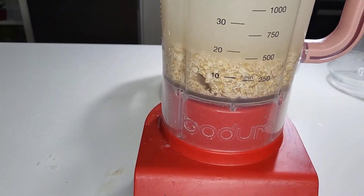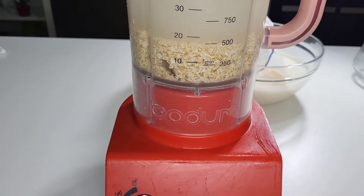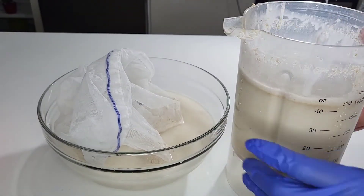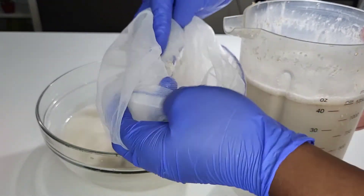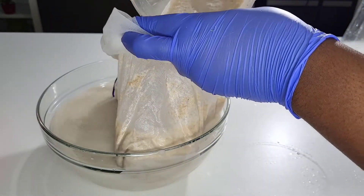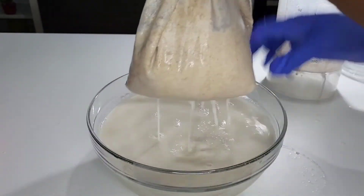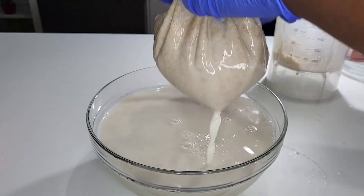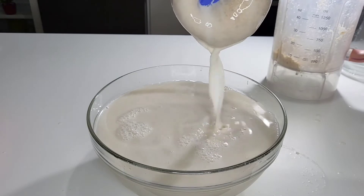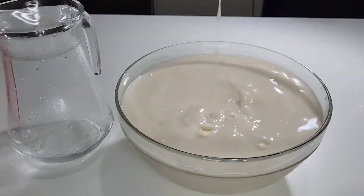I'm blending it a second time because I want more milk — I'm using two cups total. After blending, I'm using a cheese bag to strain it. I don't have a nut milk bag so I'm using the cheese bag, and it still came out perfect. The cheese bag works great, but a nut milk bag is the best option if you have one.